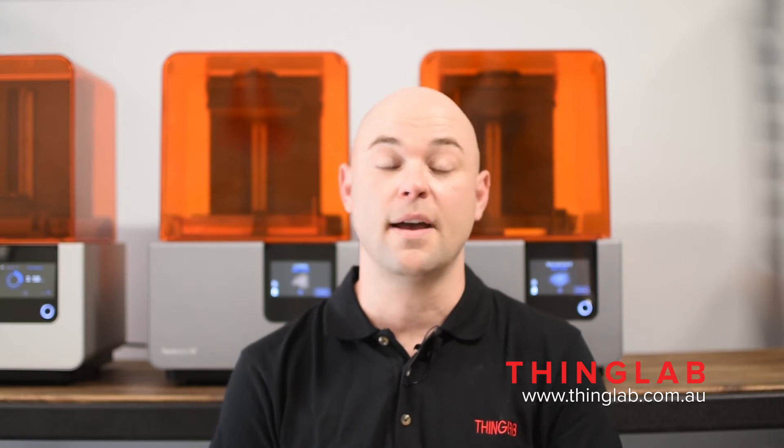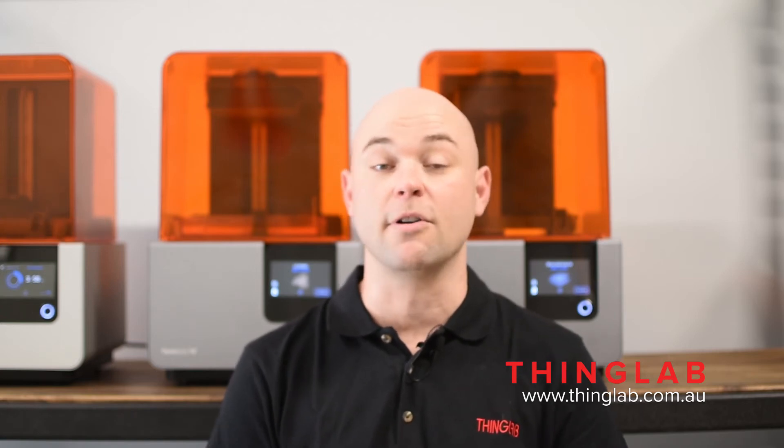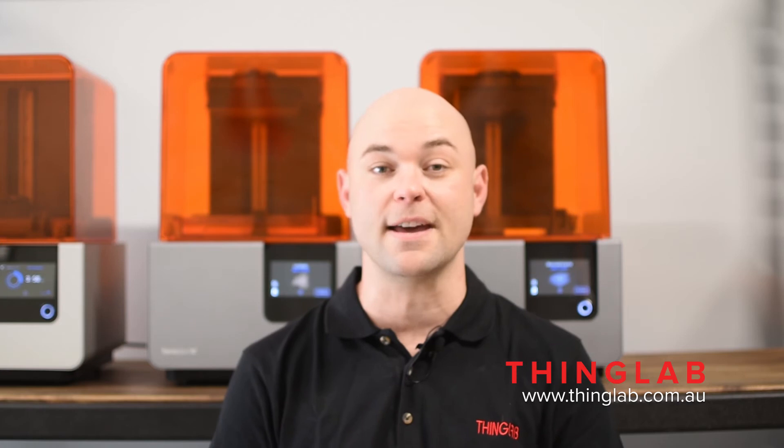The answer is no. Standard resins V3 and V4 are compatible, so all you need to do is basically reprogram your resin tank, and today I'm going to show you how to do it.